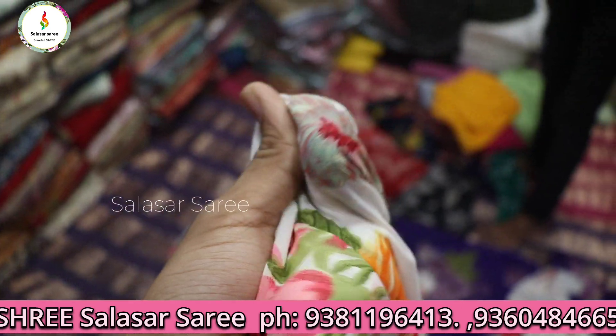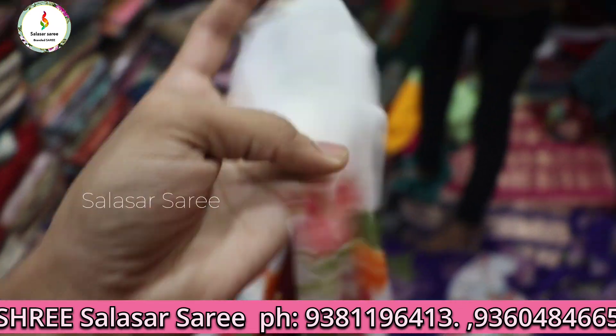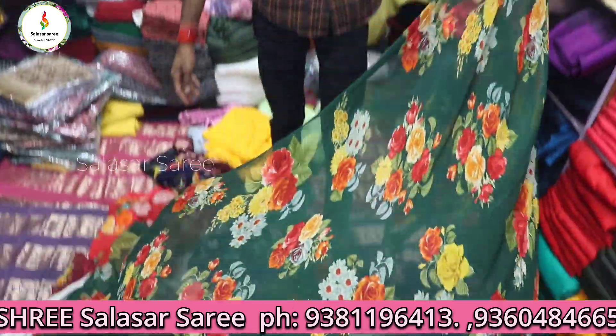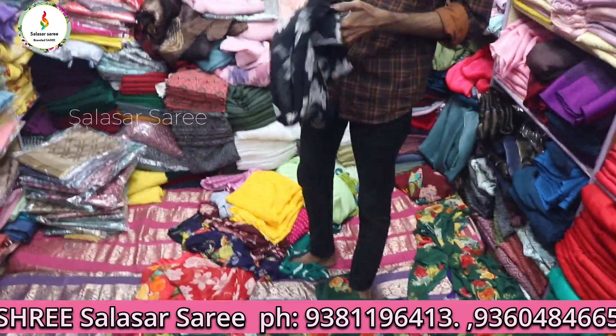You can get a beautiful color and print, and the material is very soft. It's a beautiful color. I have flower print sarees — mostly flower prints and colors.